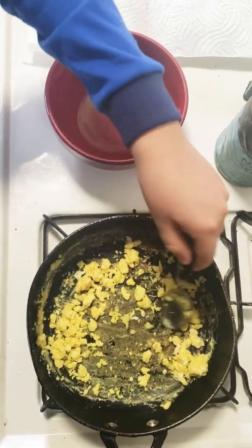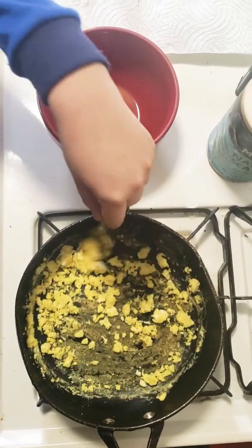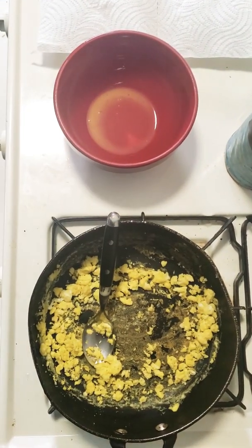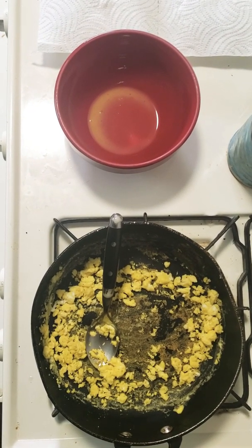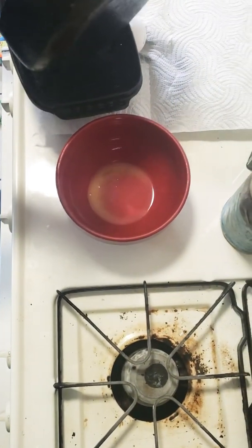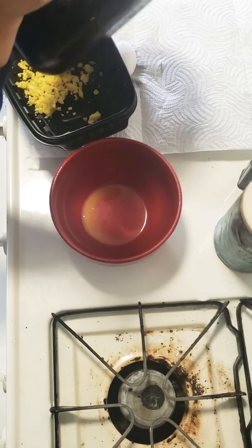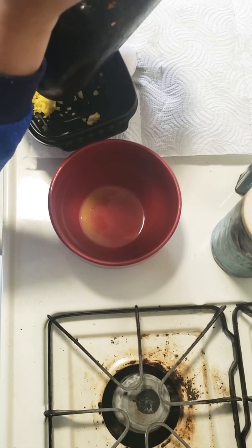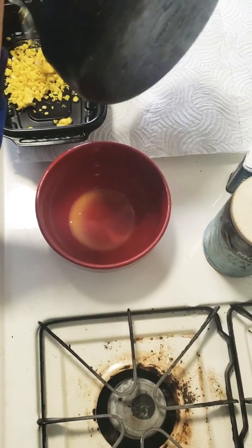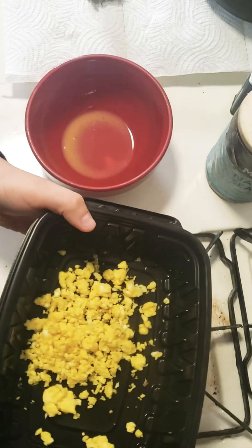Keep on mixing them a little because even though it's off, there's still a little bit of heat in it. You don't want the thing to actually burn. Got a bowl, and boom, we have scrambled eggs.